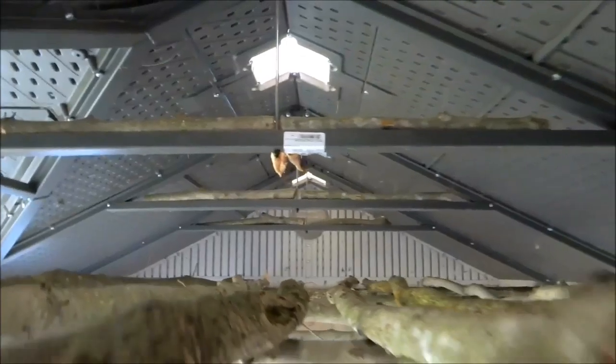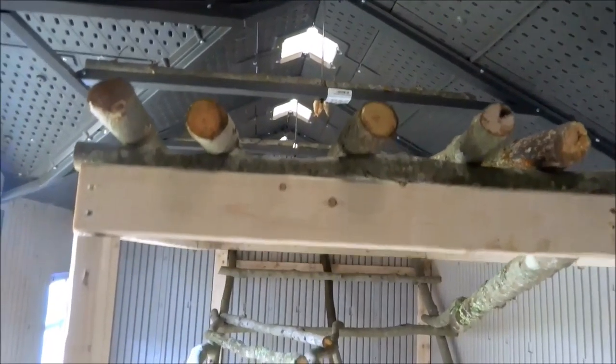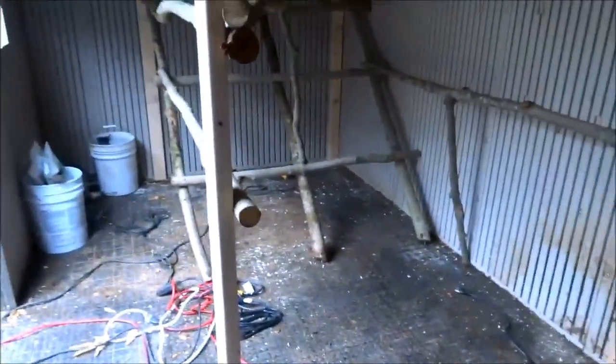Up on those beams I dropped some wood so if they do go up there and make a mess, it's not going to be that bad. That wood will stop that. I'll be able to come in here and clean it — get right on there with my shovel. The main thing is having it accessible for cleaning.